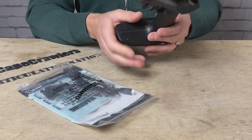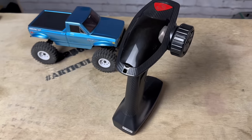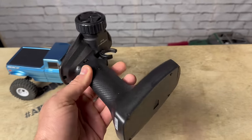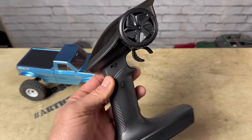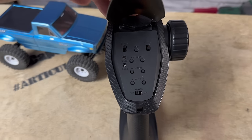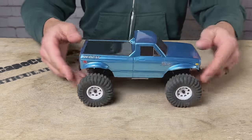The Ascent 18 comes ready to run and you get this familiar looking 2.4 GHz FlySky radio — the same one that came on the V2 SCX24s — with all your trim and dual rate adjustments here. You will need to supply 4 AA batteries for the radio as they do not come with it.